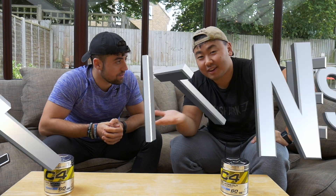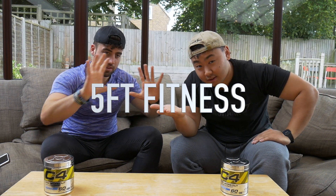Welcome back to the channel - we are 5 Foot Fitness. I'm DeeWaz, I'm Dion, and welcome to our channel. Today's topic, as you can probably tell by the title and what we have on the table here, it's C4 pre-workout by Cellucor. We like this stuff - very much likey likey.